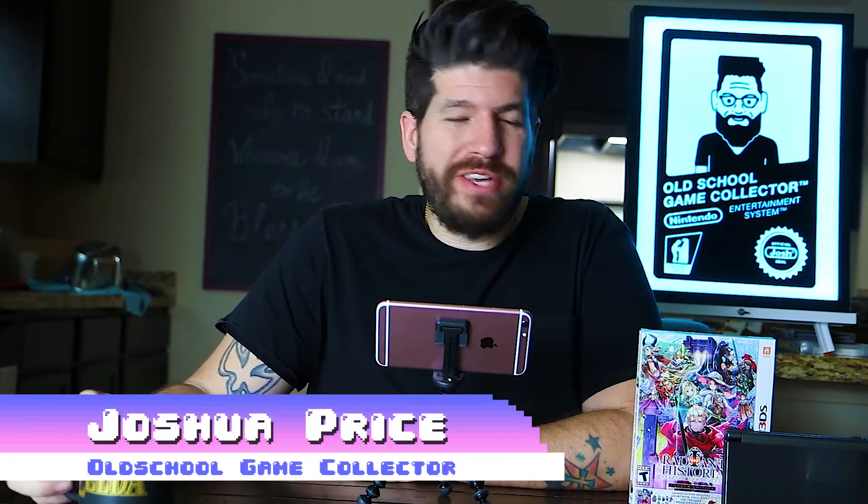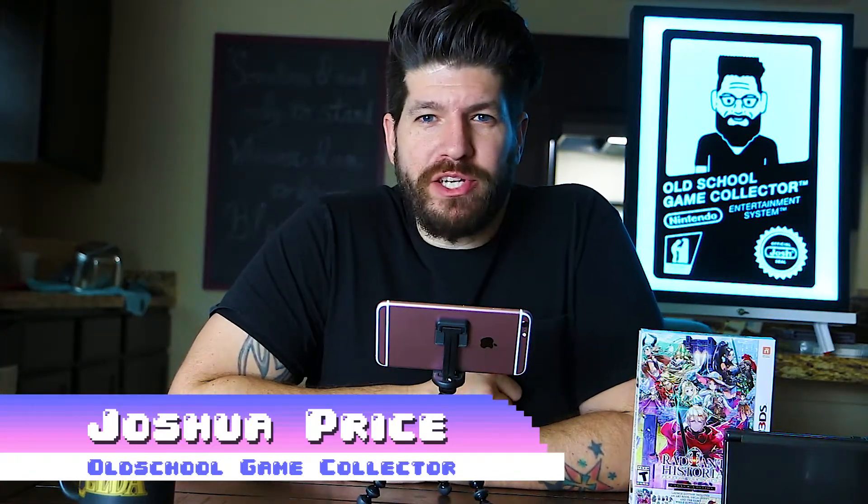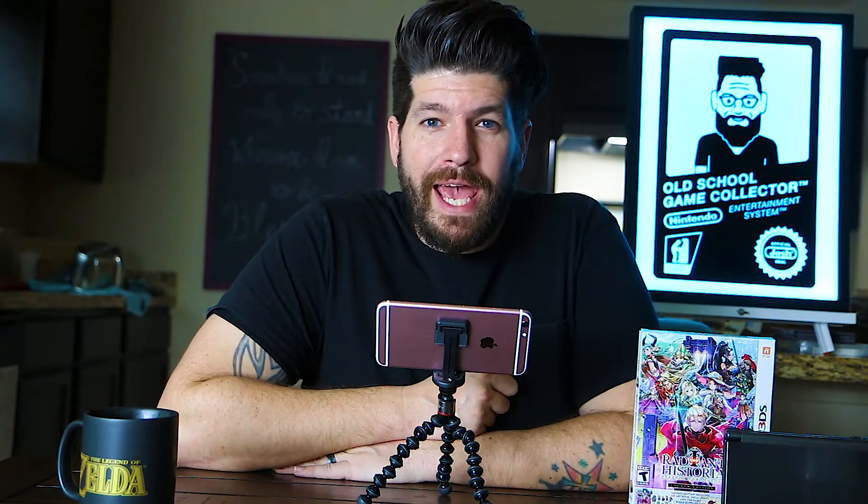Howdy everyone, Old School Game Collector here, and this is an unboxing and my early impressions of Radiant Historia for the Nintendo 3DS. I want you to know that I have already opened this — I'm about two and a half hours into the game already and very much enjoying it — but I put all the pieces back together so we could just unbox it so you can see what's inside.